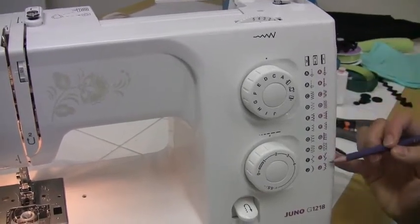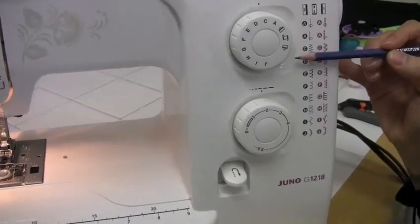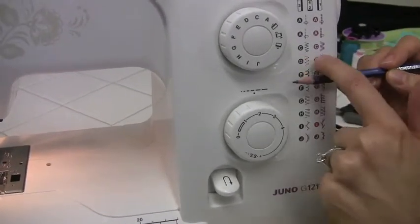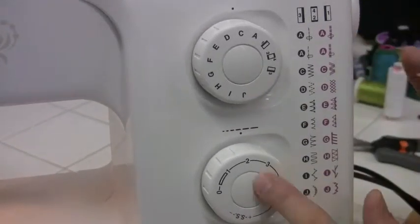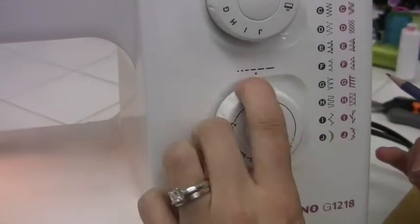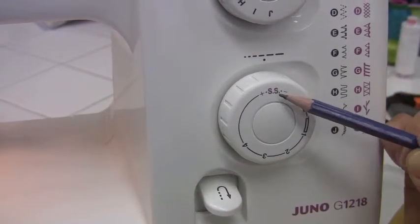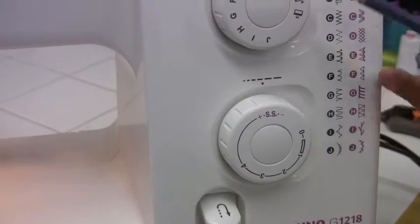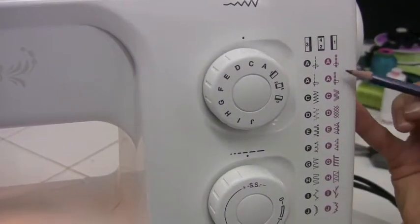These red ones on the side are called stretch stitches, and you'll notice that they have the exact same letter as the one before it. So to actually stitch out — if I wanted to stitch out this rickrack — I have to use my stitch length dial and turn it all the way to SS for stretch stitch. So now if I was to stitch this out, I would be stitching the rickrack stitches.